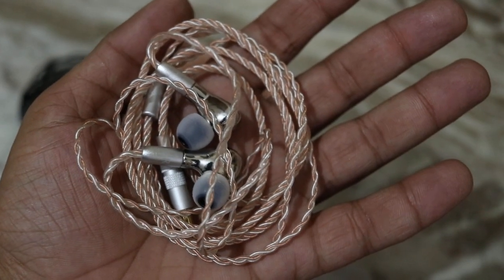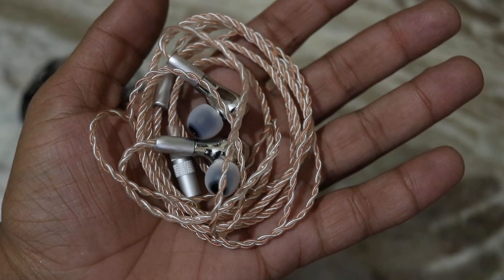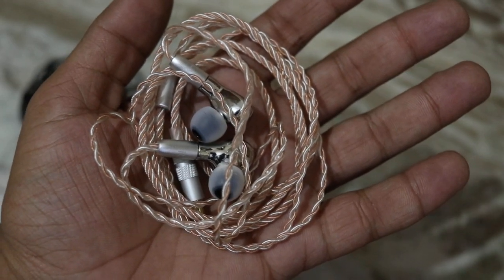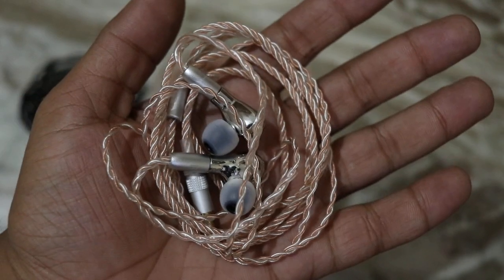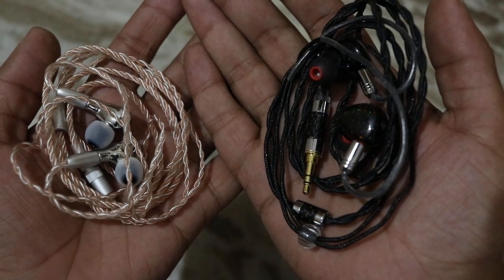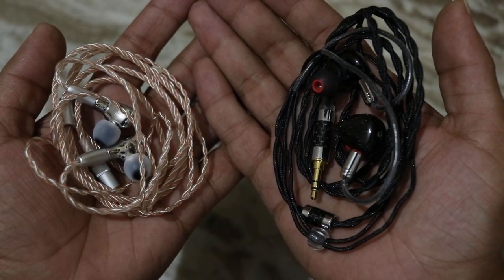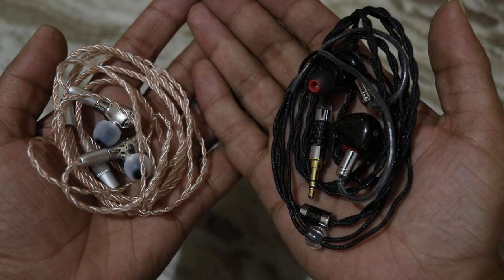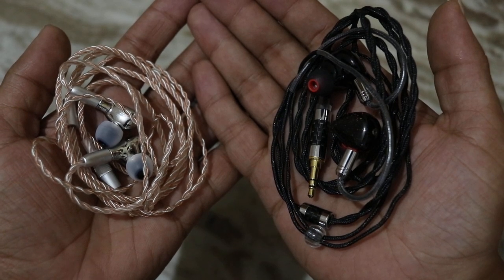Moving on to the YBF — the same problem as the Shosi. The treble is good, not bad. There is a good amount of details and transparency, but it could have been better — deeper into the spectrum with better energy, sharpness, and bite. These two earphones don't lack with treble, but it could have been better. Between the two, I'd go with the Shosi because it has a slightly bigger stage size and slightly better extension — it feels slightly more spacious.